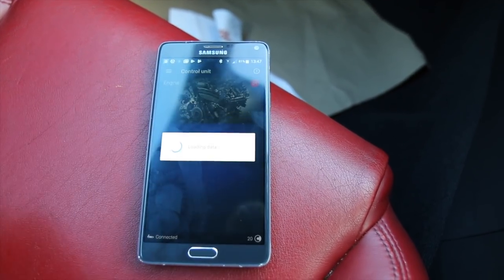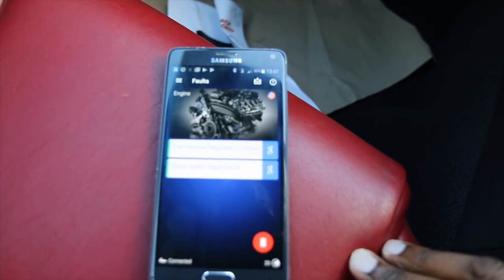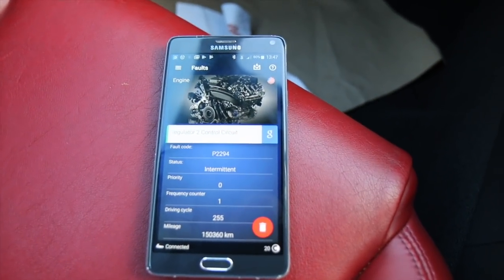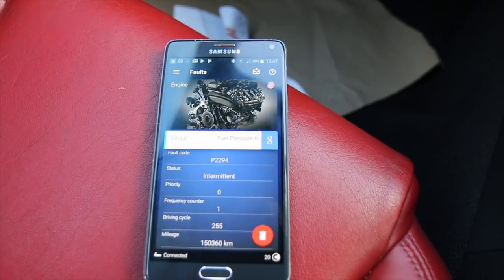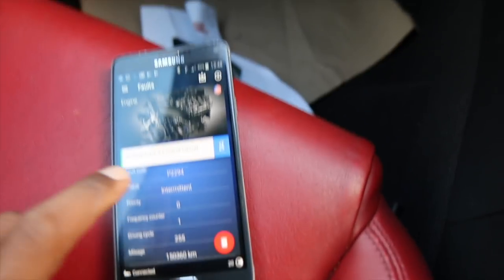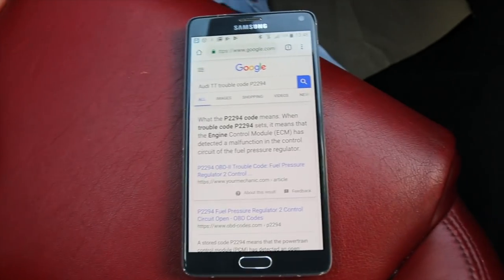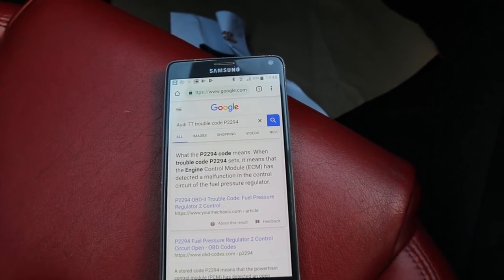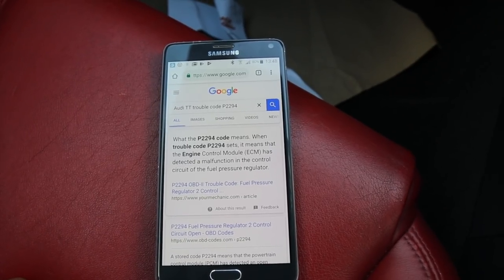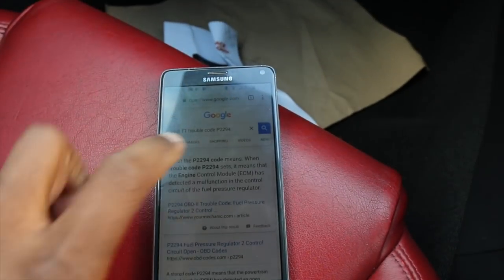The top result is the engine — let's take a look at the codes. It says fuel pressure regulator and clutch inputs. Code P2294 — I know what that is: that's my fuel pressure regulator and fuel pump. You can press the Google link and it opens up Google, searching for that code. It tells us that the engine control module ECM has detected a malfunction in the control circuit of the fuel pressure regulator. That makes sense — that would explain why I'm getting the misfire.